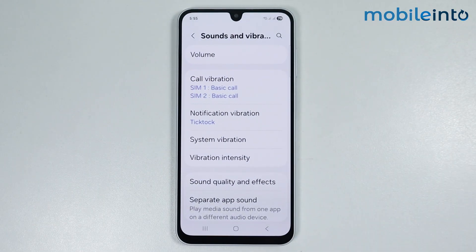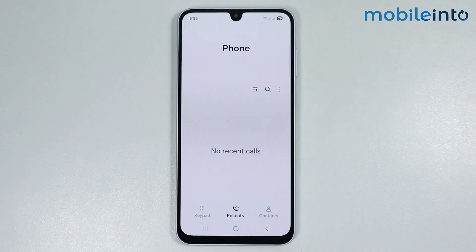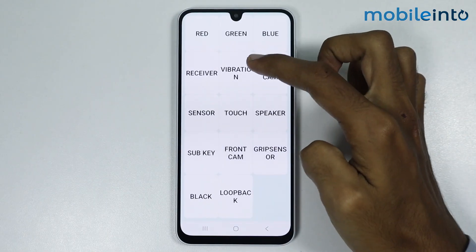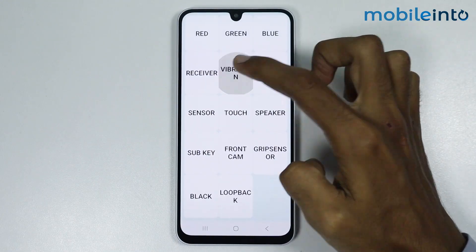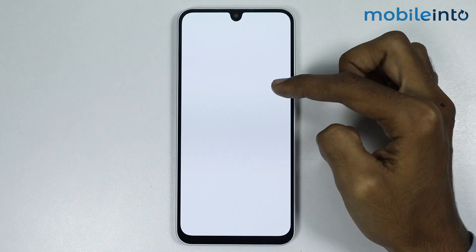Now if this did not fix your issue, just go to your home screen and open the Dialer app. Now just dial *#0*# . From here just check if the vibration motor is working on your smartphone — for that just select Vibration.